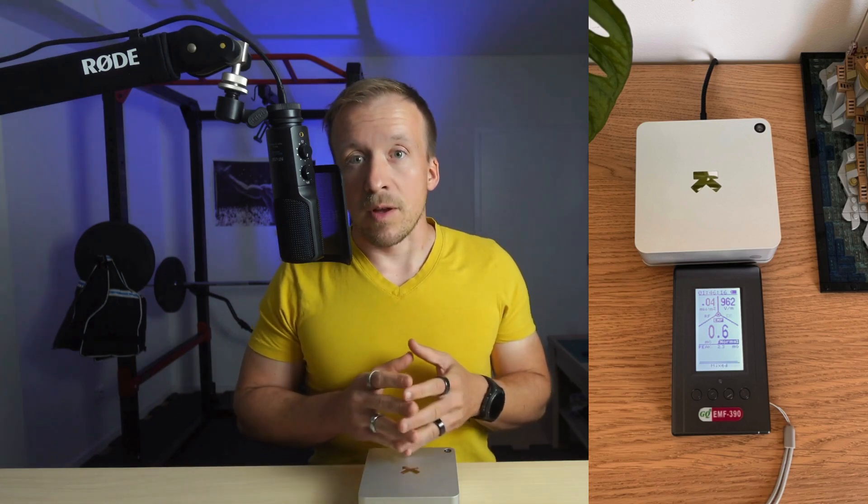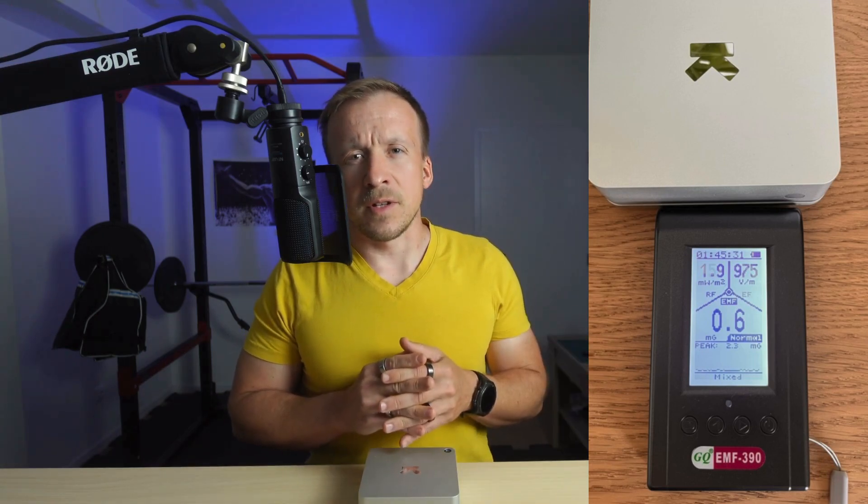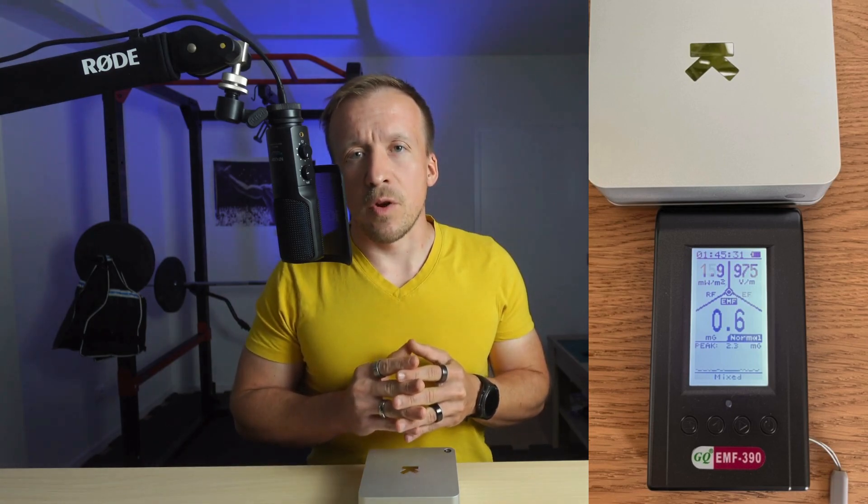The device is ESD and EMF safe, meaning you won't get a shock when you touch it and it emits very low levels of electromagnetic radiation. If you're curious about EMF exposure, I actually tested it myself. I measured the RF — radio frequency — that's the high-frequency electromagnetic field generated by wireless communication like Wi-Fi, Bluetooth or mobile networks. I also checked electric fields, which are mainly created by power lines, adapters and cables, and I tested magnetic fields, which usually come from transformers, power supplies and large appliances. Using my GEMF-39 device, I took real measurements of the Ultrahuman Home under normal use.